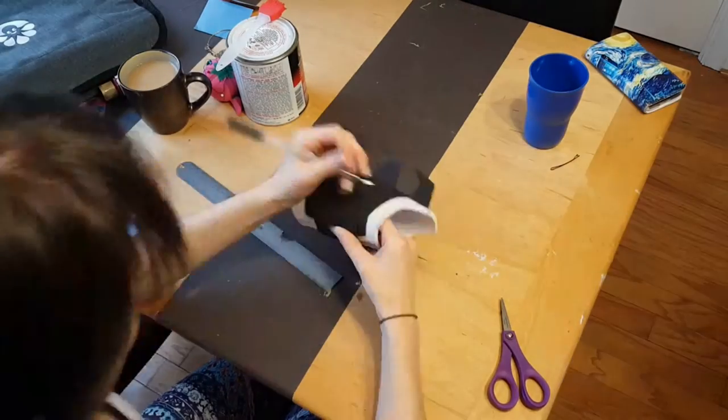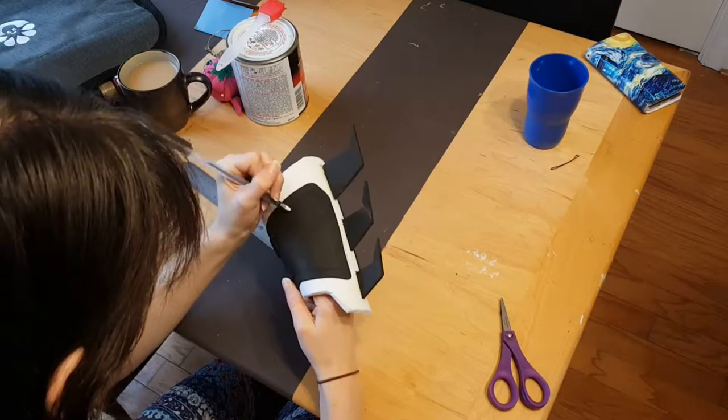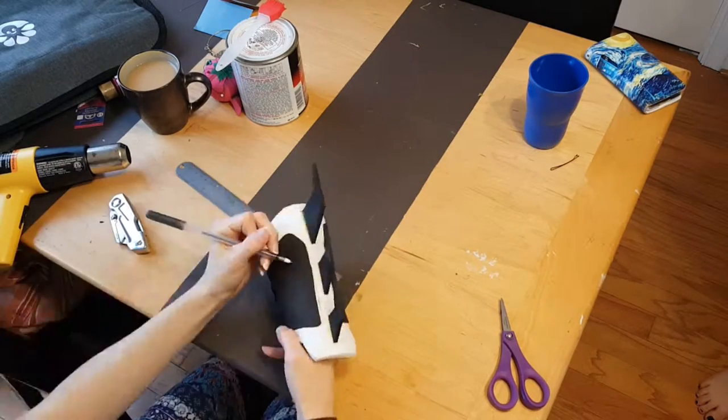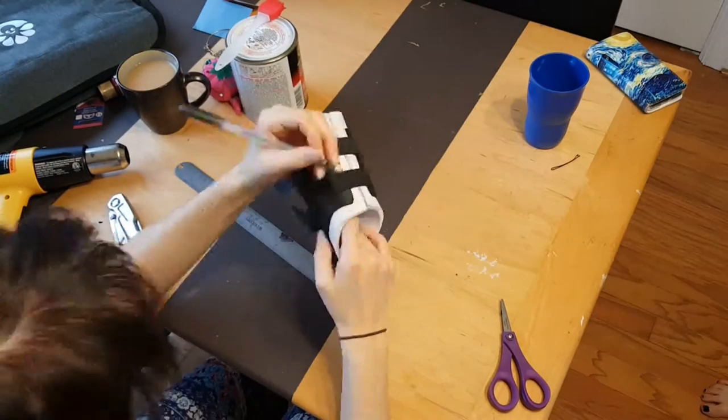Here you can see that I'm adding a couple of details to the gauntlet. I'm just tracing some lines on there that I'm going to later be cutting out with an exacto knife. I'm trying to make it symmetrical, but that's hard when I'm free handing.